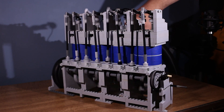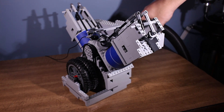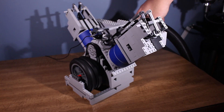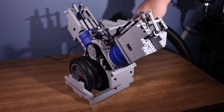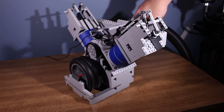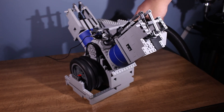For this next one, I wanted to try building a V-twin. It ran okay, but I think there's room for a lot of improvement.